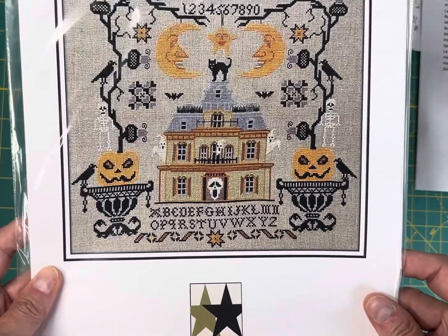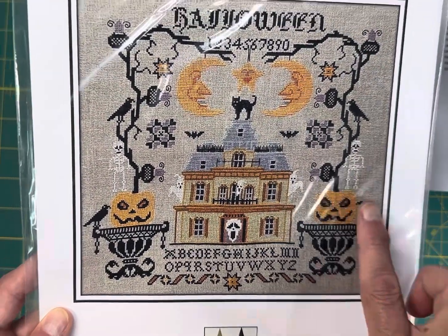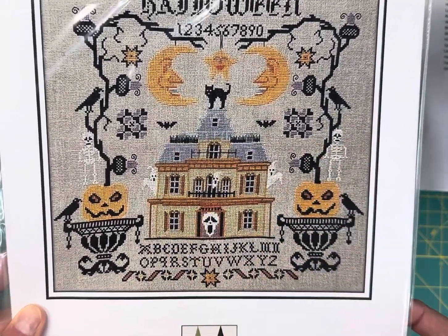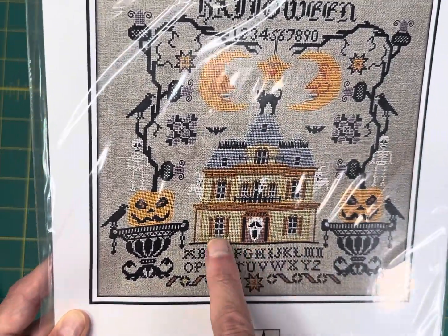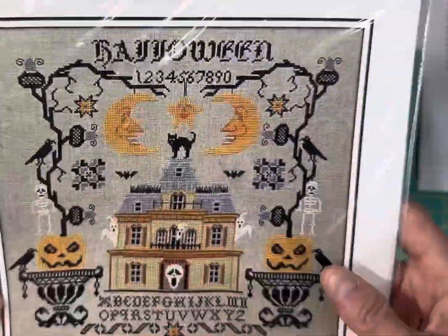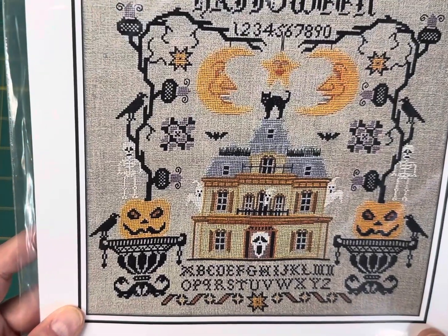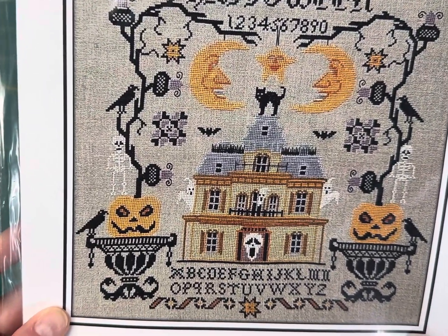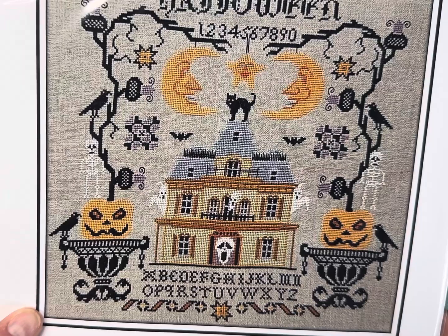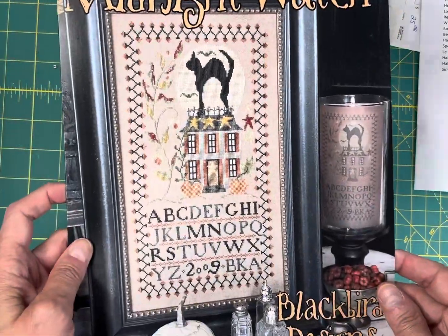Halloween Moon Sampler by Twin Peak Primitives is $13.95. This is a really unique sampler — I love the different details in the house. It doesn't have the stitch count on the outside and I don't want to open it up.